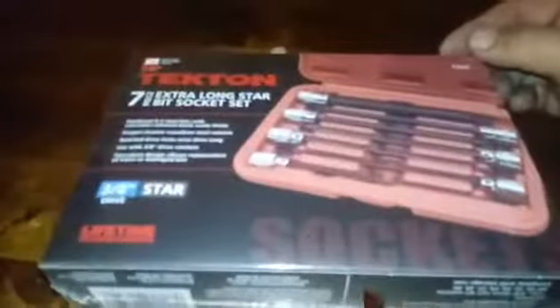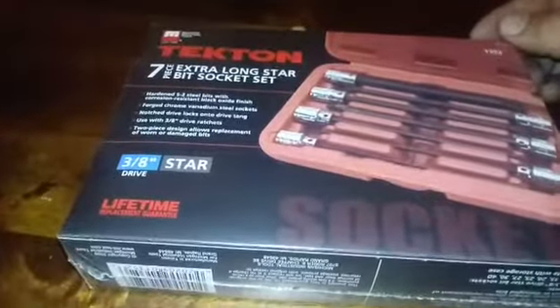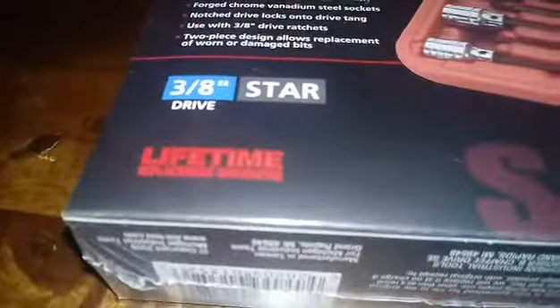I bought the Tekton 7-piece extra long star bit socket set — it's a 3/8 drive and it comes with a lifetime replacement warranty. That means if it breaks, all you have to do is call or email the company and, no questions asked, they'll replace it.